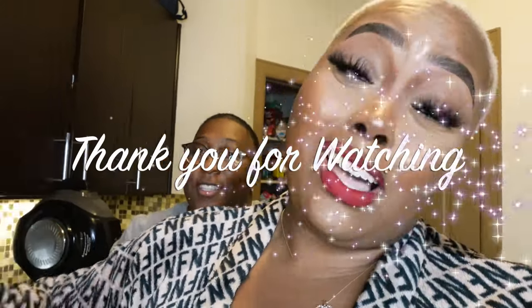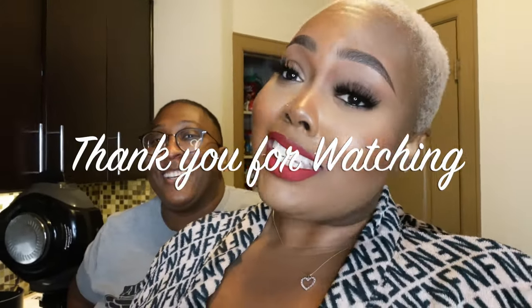Y'all, as y'all see I done got into the house coat. But if you have any questions just let us know down below so we can get more recipes on. We're going to talk to y'all later — I'm ready to eat. Later!